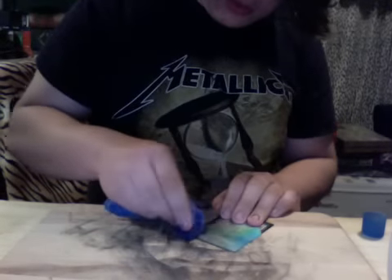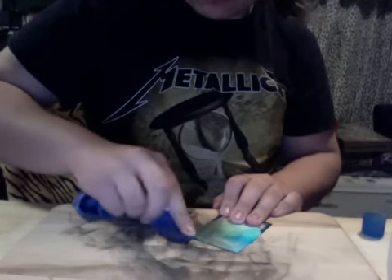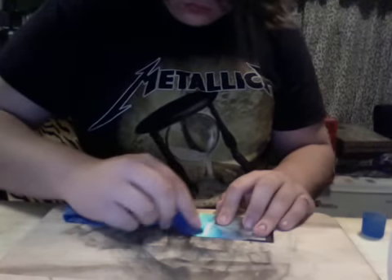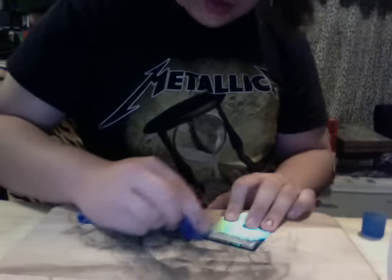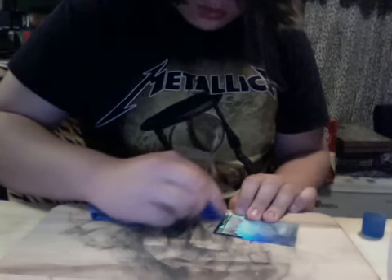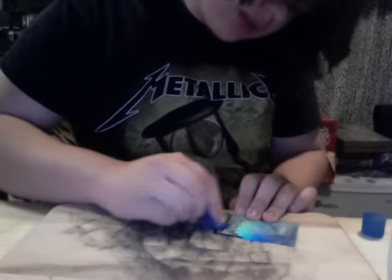Once you've wasted a foil, you're just like, 'Nooo, that's so dumb.' I normally attack the middle first and then work my way out to the borders, and then work my way back into the middle, because the middle is the easiest part and the borders are the hardest. Once you get a feel for it, you should be able to do it pretty fast and pretty accurately.